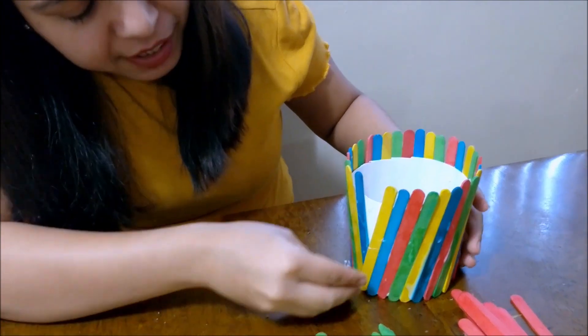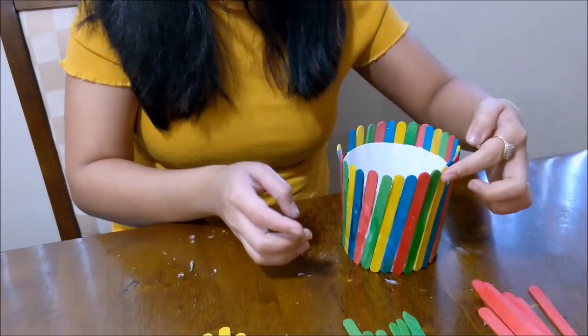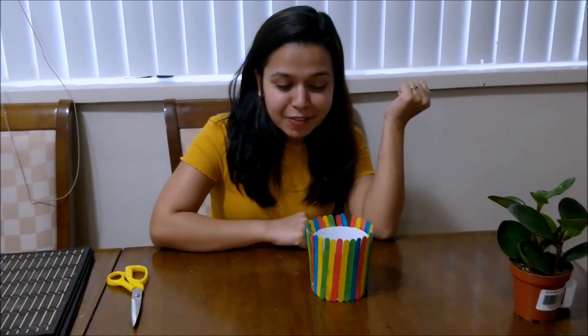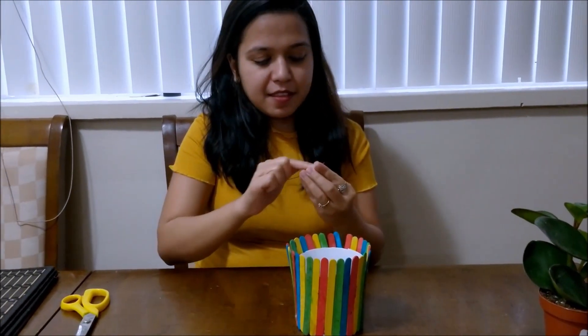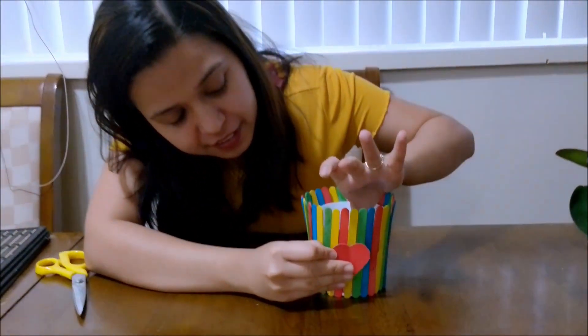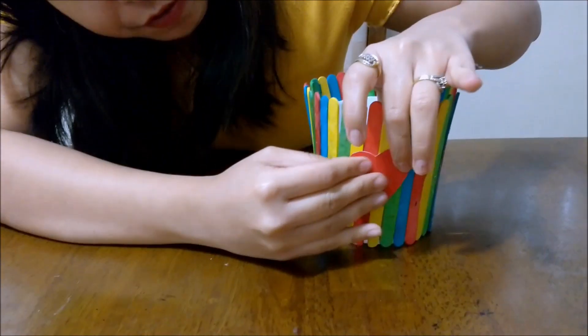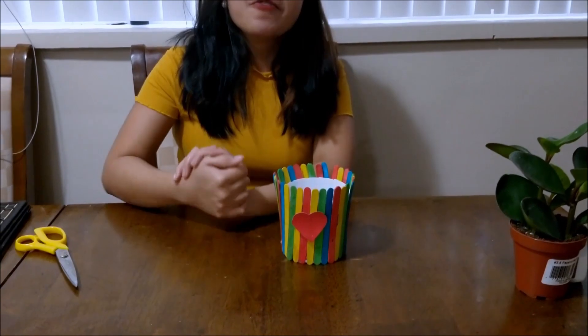I've overlapped it and we can keep that part at the back side and use the clean side as the front of the pot. Our pot is ready — doesn't it look colorful and beautiful? Now we go to the final step: putting this red paper heart in the center of the pot. Here goes my heart in the middle — doesn't it look beautiful?